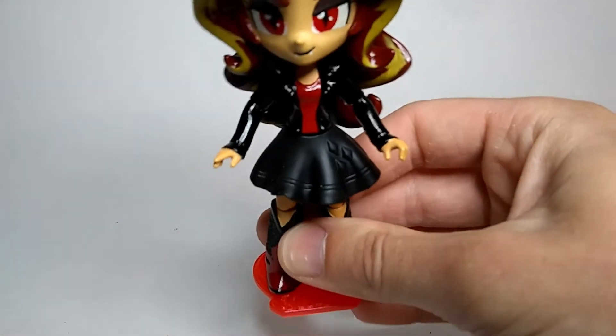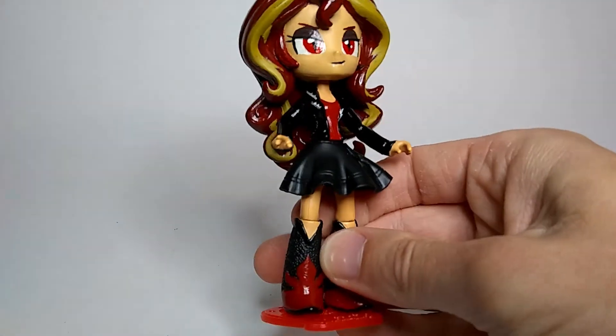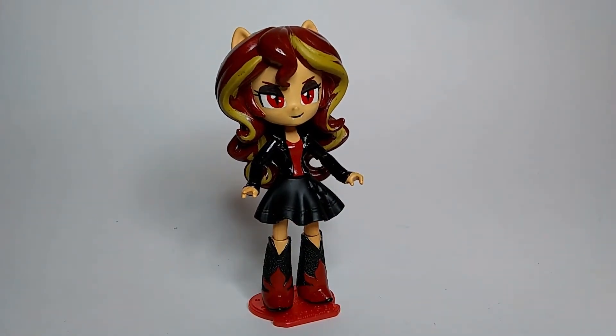The dress still has the diamond pattern on the side — diamonds on the side — but whatever. Frankly, to be honest, I kind of like this new dress a little bit better. It kind of has like a classic vampire look to it or something. I don't know — what do you think?